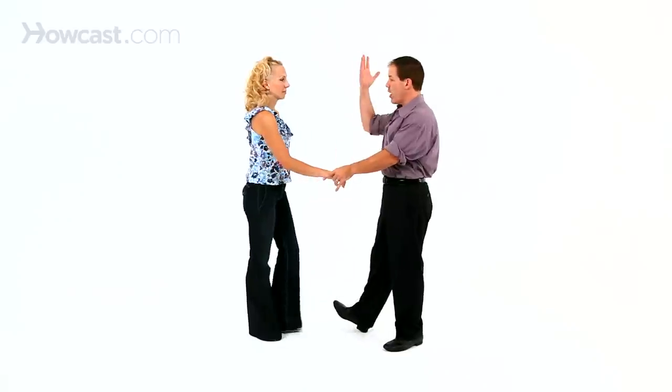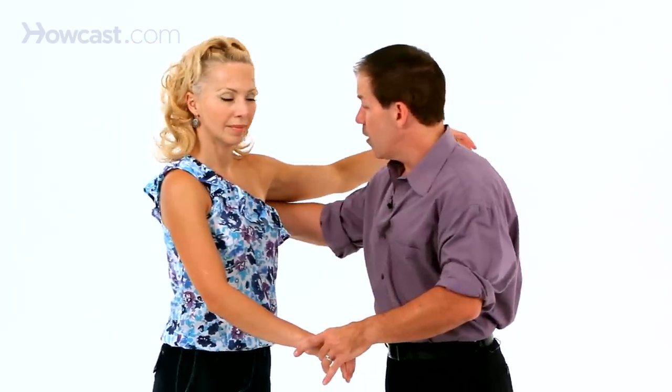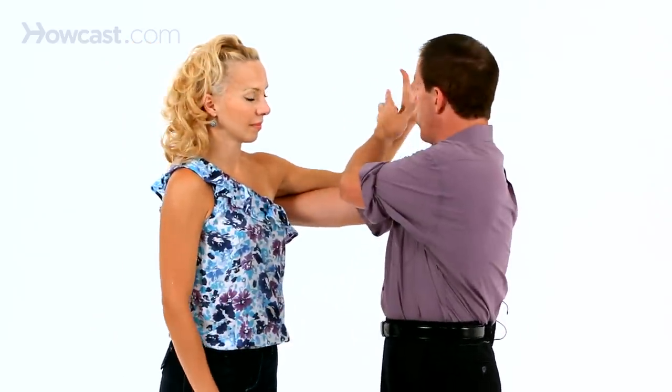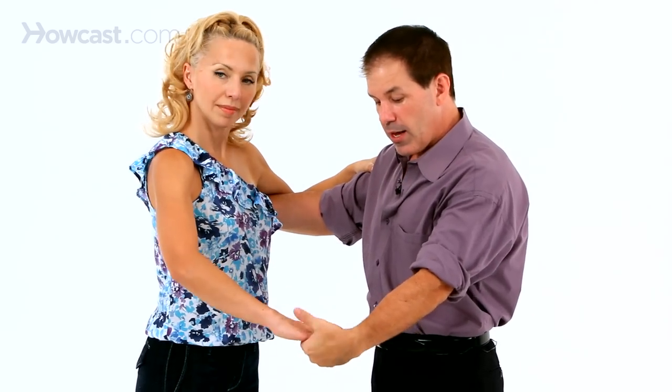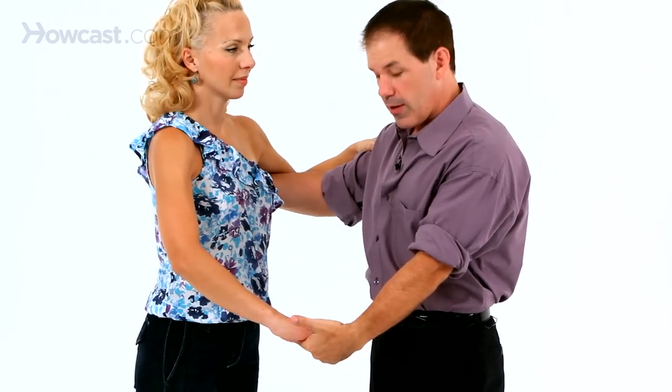For the hold, you want to make sure that your right hand is underneath the lady's left arm. Her left arm is on top, slightly down of the man's right arm. And I take my left and she presents her right, right on top of it like that.